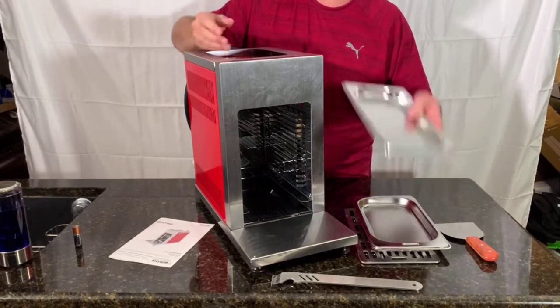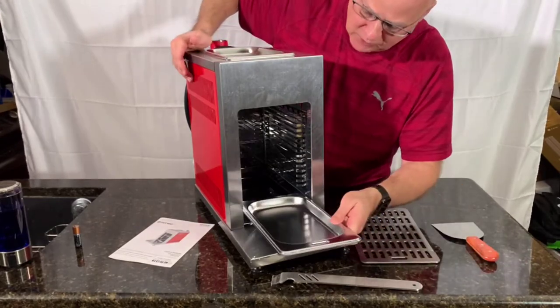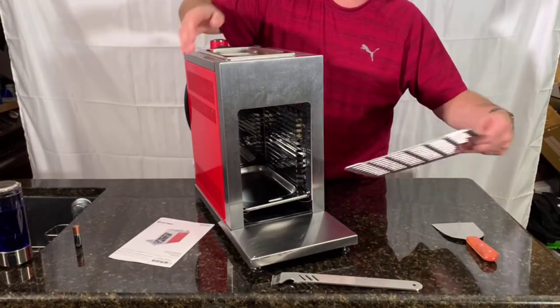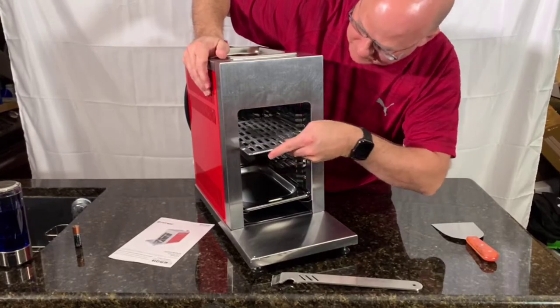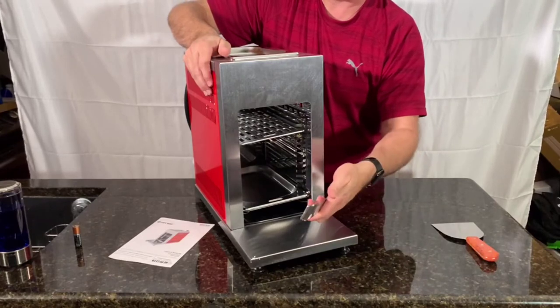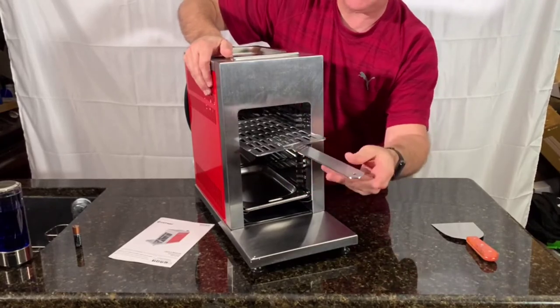We have the heating tray that goes up here on top, which is really nice. We have what they call a saute pan, or it's a drip pan, which you can put down here at the bottom. Then we have the griddle, which is really heavy and well-made, so we'll go ahead and slip it in here. That's what you're gonna put your food on. This handle is all stainless steel, very heavy — all I have to do is hook it on here and I can pull it out and I have a handle for doing things.